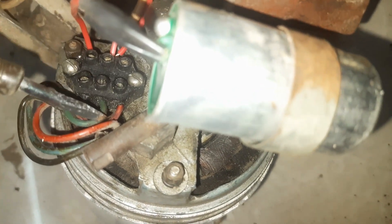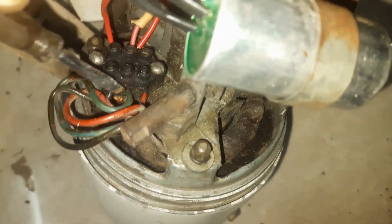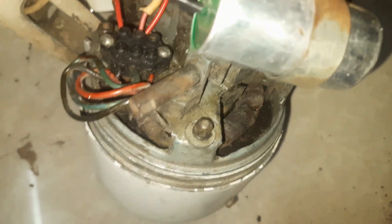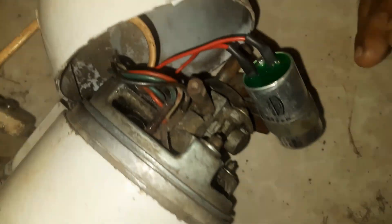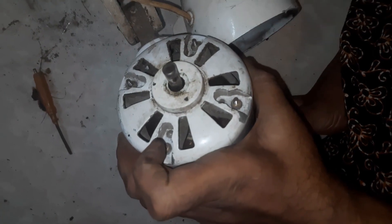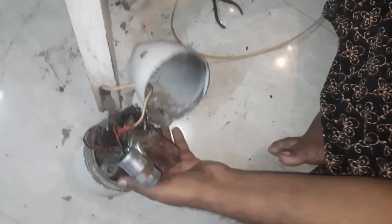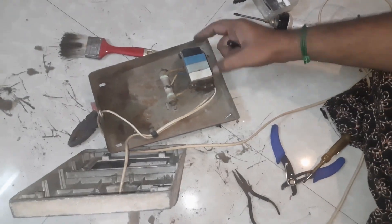The first wire is red, the second is green, and the third is black. This is the starting connection and this is the running connection. This is the condenser. This is the fan rector. This is the bolt. This has 4 screws. Between the 4 screws, all the screws are closed. Now you can try closing the assembly.